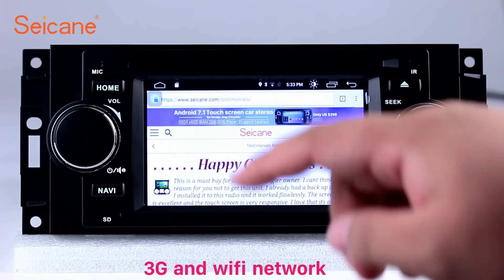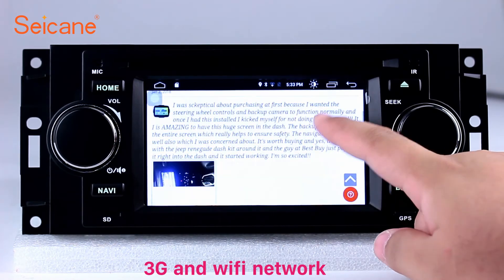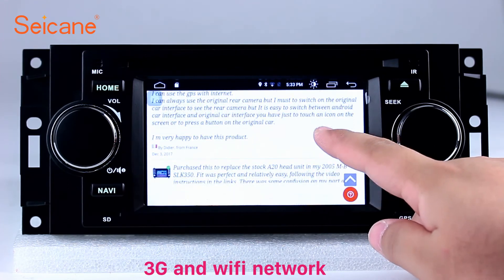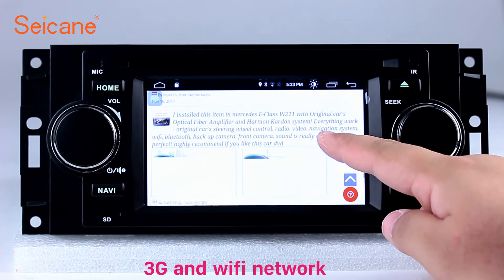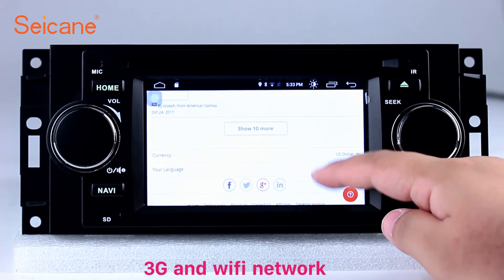Wi-Fi. Surf the internet using the Wi-Fi function. You can set a Wi-Fi hotspot on your cell phone and connect this unit to your phone. Then you can enjoy eLife service as you like. Here's the webpage of Segane.com from happy customers.